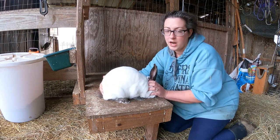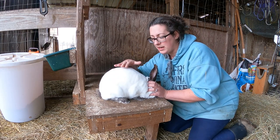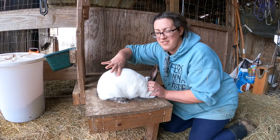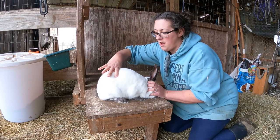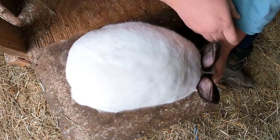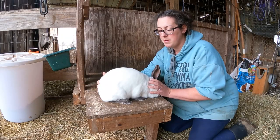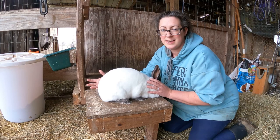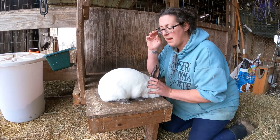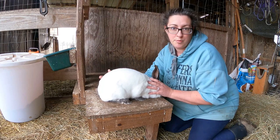He's setting up nicely here — you can see he looks kind of like a basketball. He's nice and round with a really great top line, and his back portion is super wide. When you look at the rabbit from the top down, you want to see as equal a proportion from back legs to front legs as you can. You really don't want the rabbit to be teardrop shaped — that's not going to be a great front end for a breeder rabbit.